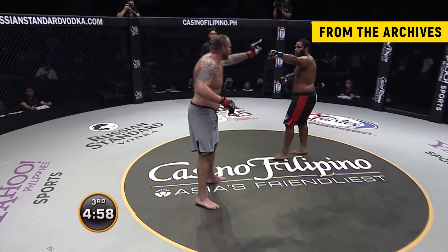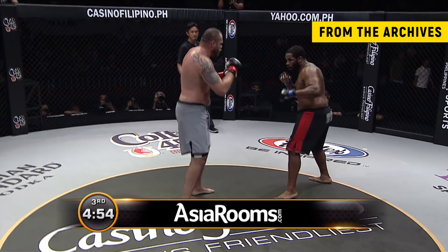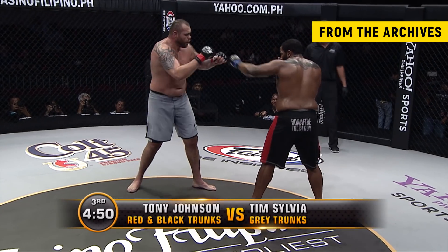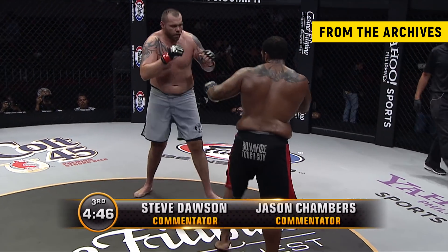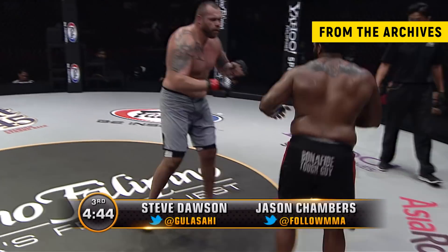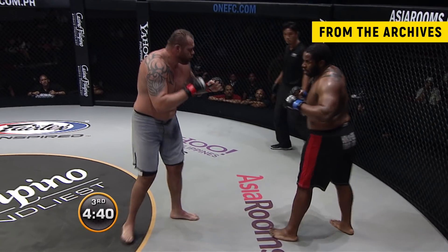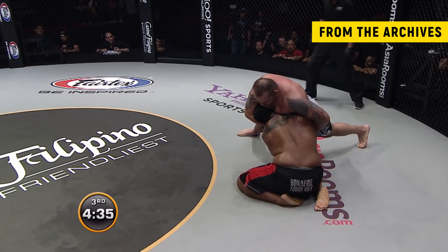Third round. These two men look in pretty good shape — not breathing too heavy. Tony Johnson came down from 350 pounds to make this fight and he's been working hard getting back in there. Sometimes when you have over a year and a half, almost two years off, you have a little bit of ring rust, but it doesn't look like it so far — Tony's got a good camp and good training partners.